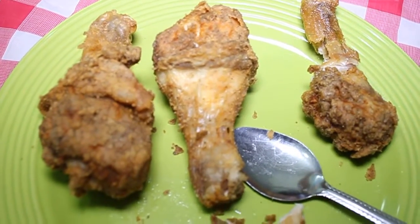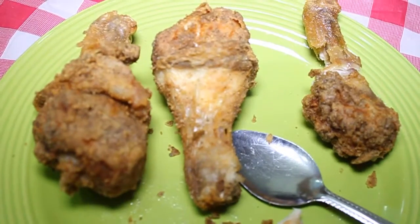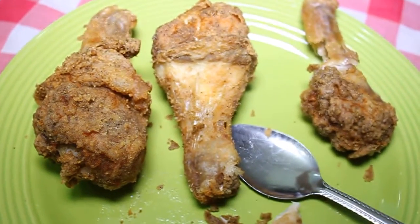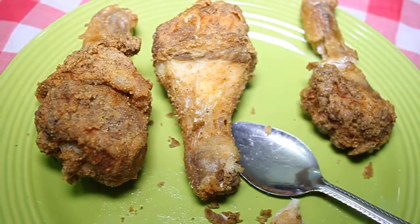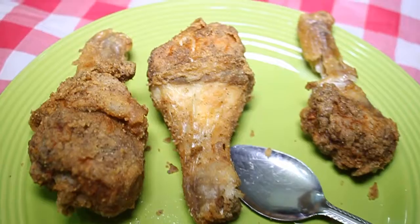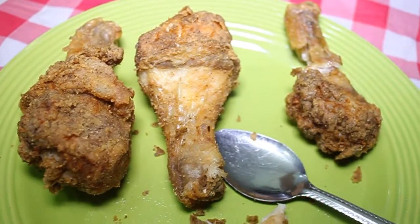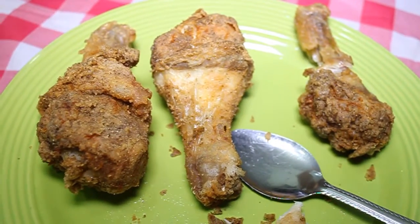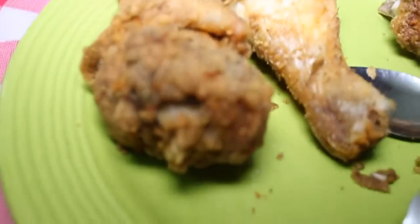This is the finished product of the chicken. It really is yummy — my husband likes it. This is like a country-style chicken. It's not a KFC-like chicken, this is a country-style chicken. So how do you go, folks?